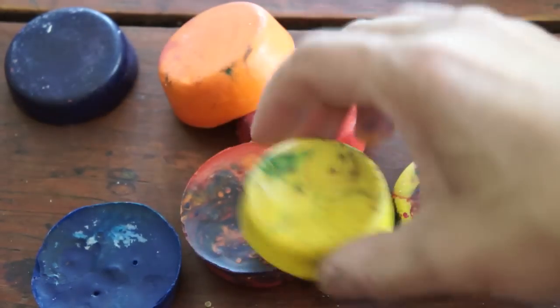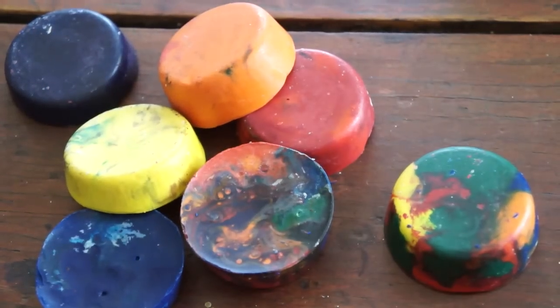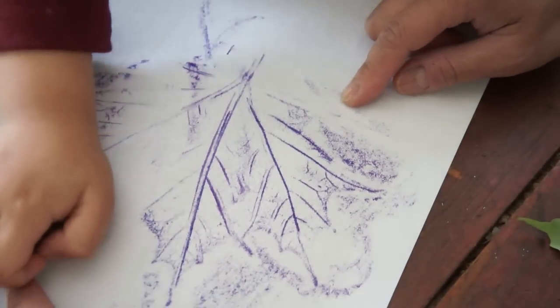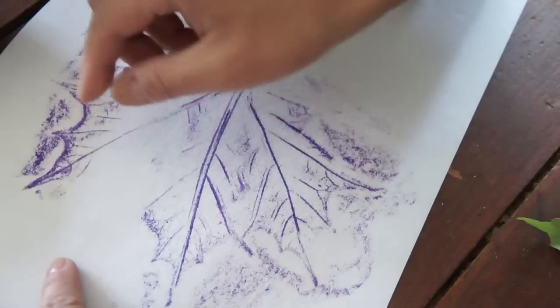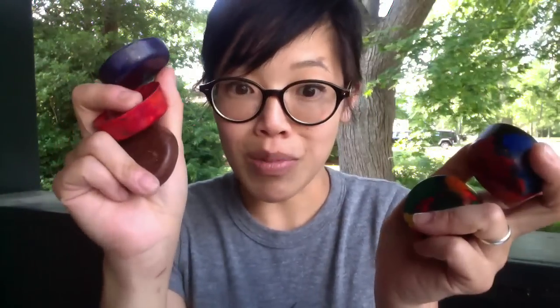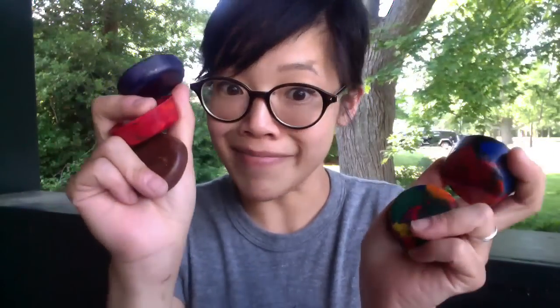These crayons are perfect for making leaf rubbings. To do so, just take a leaf, turn it over so the veins are facing up, place a piece of paper on top, and then just rub your crayons right on top, and you should get a nice little leaf image. Besides being resourceful, these crayons are really great for making leaf rubbings, so here's to breathing new life into old things. Alright, I'll see you next time. Now go make something. Bye!